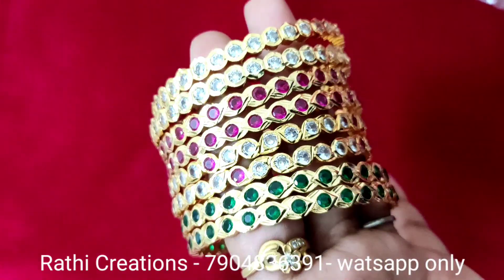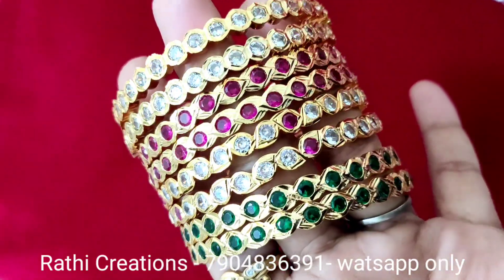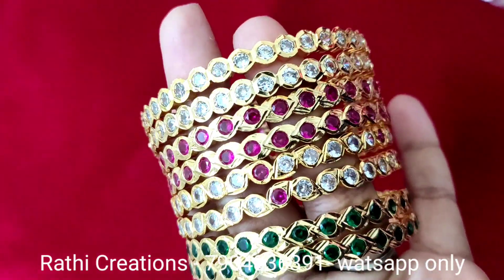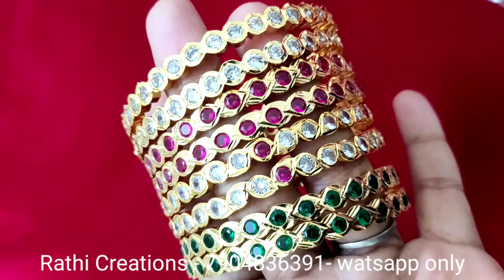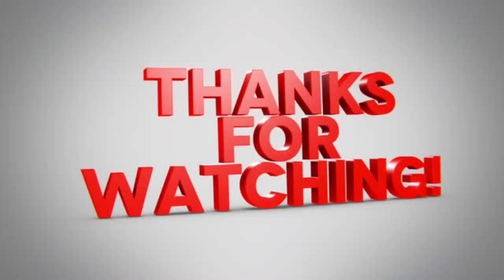First quality stones — the price differs plus weight, the price differs. Thanks for watching. Bye-bye.